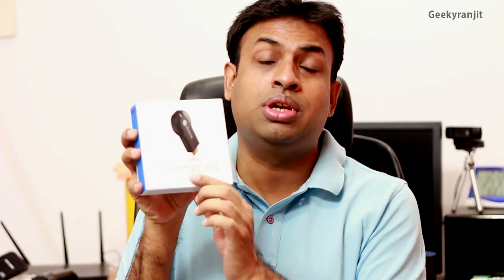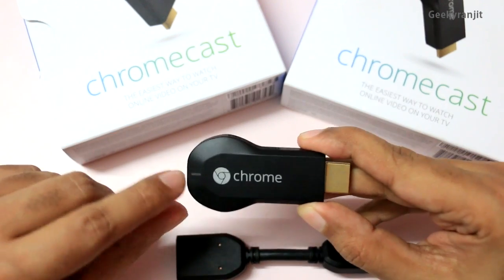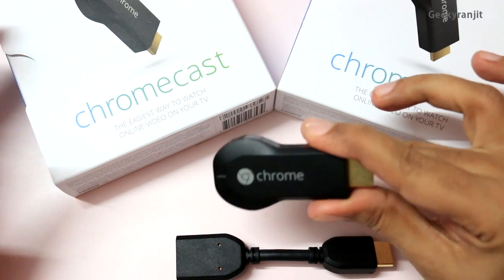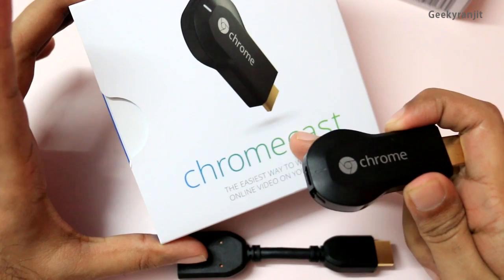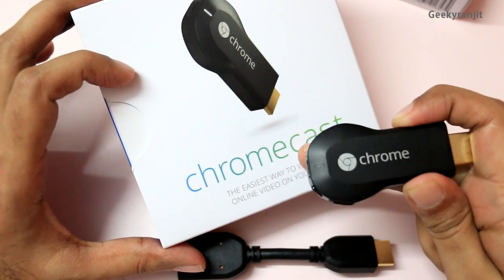Let's get on with the review. First let me give you a physical overview — as you can see I actually have two Chromecasts. I like this product so much, but the functionality is a bit limited — I'll talk about that later. I've also done an unboxing for this Chromecast, so if you want to know what comes in the box you can check out my unboxing video.